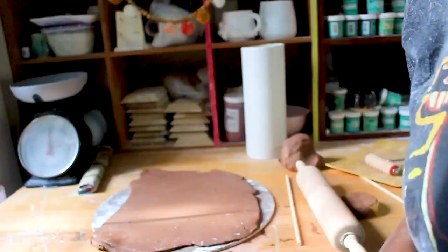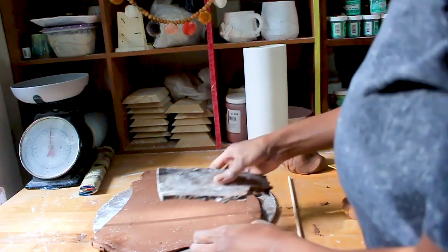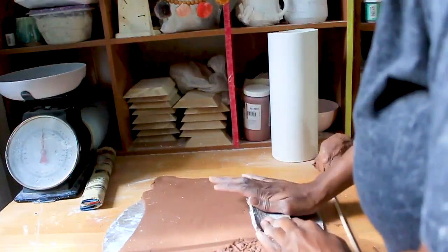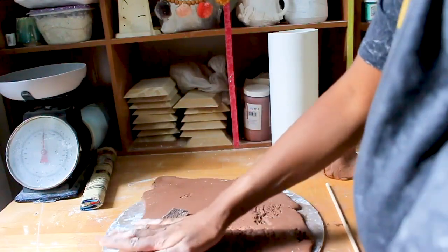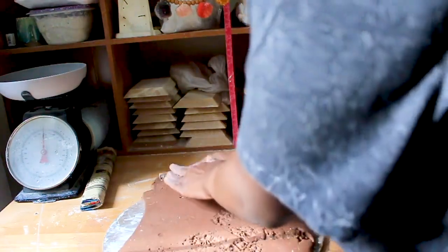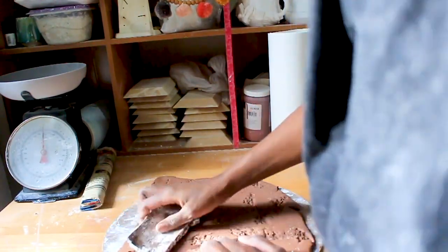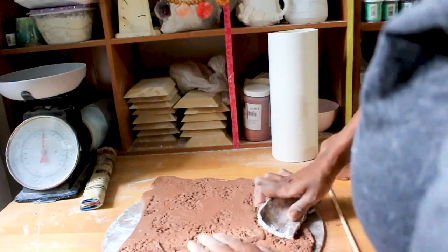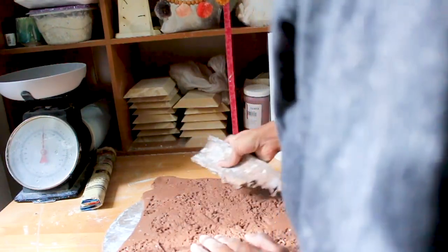I'm going to go ahead and press this wood piece into the clay and let's see how it looks. We're going to press this into the clay — just rocking it back and forth to make different indentations, even going on top of previous indentations so it doesn't look repetitive. You're using different sides and different areas of the wood.